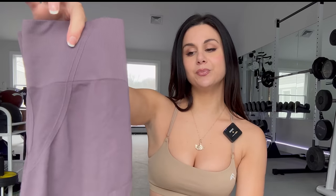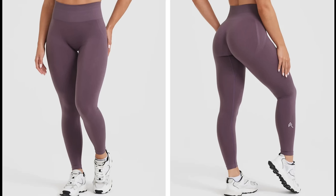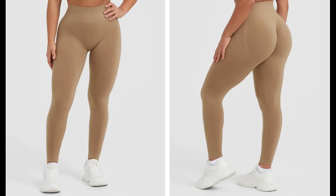I'm wearing the Dune Brown. For those brand new to the Honor Active Effortless leggings, let's do a brief overview. We have Vintage Purple — a very muted purple with almost some gray tones — and then my favorite, Dune Brown. It is such a gorgeous nude color. I feel like this could work for many skin tones. It's that perfect shade.